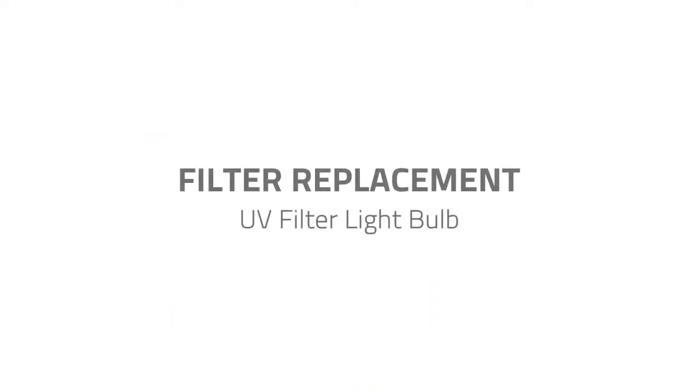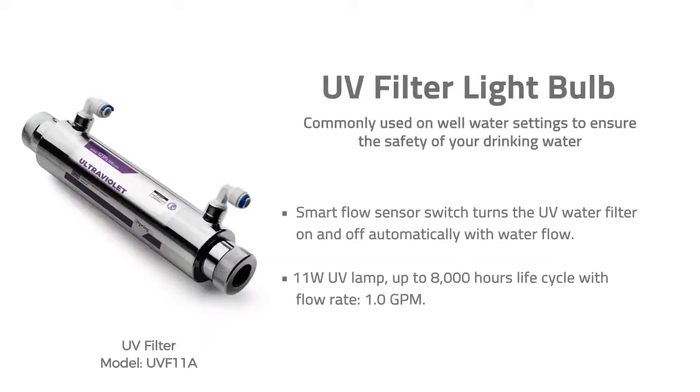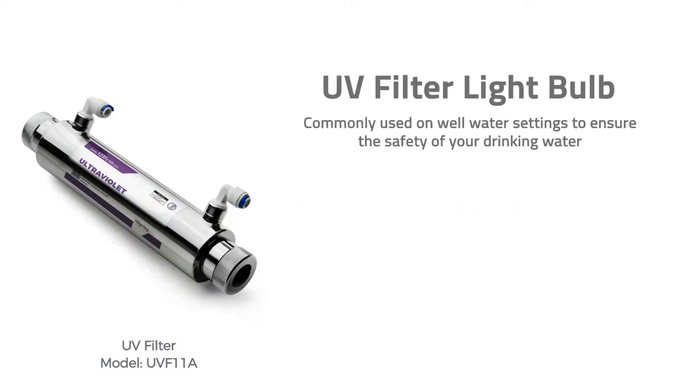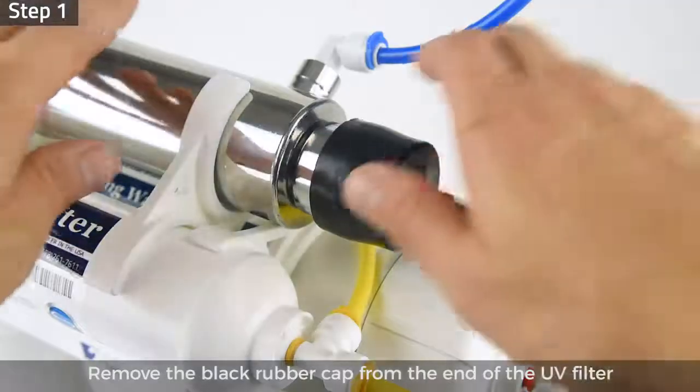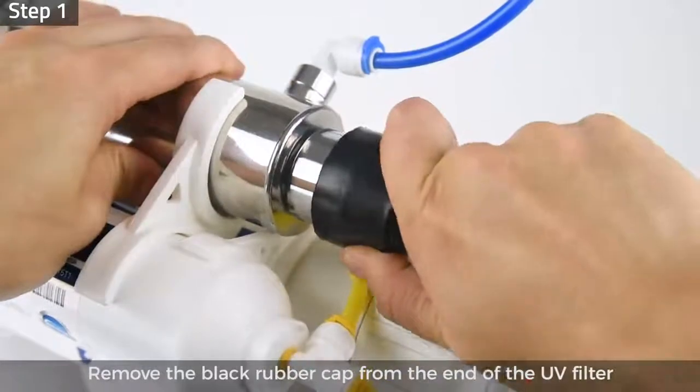Filter replacement — UV filter light bulb. A UV filter is commonly used in well water settings to ensure the safety of your drinking water. To replace the light bulb of the UV filter, please unplug the power, shut off the water inlet from the feed water adapter, shut off the tank valve, and turn on the drinking faucet to release pressure inside the system before proceeding.